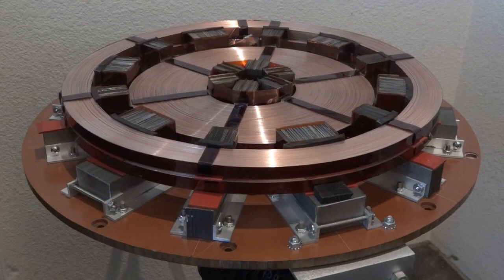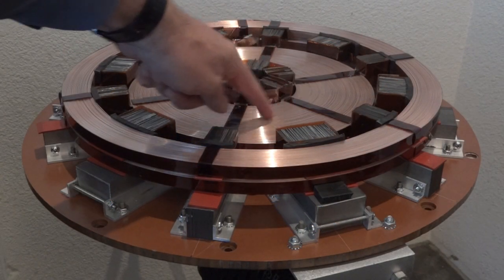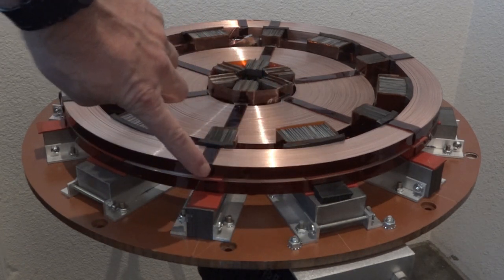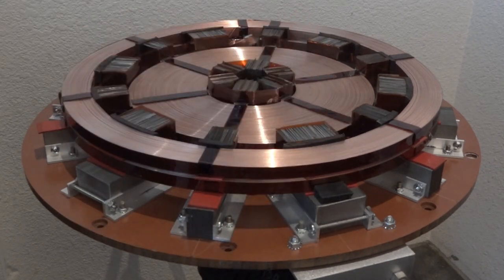On my setup here, the lifting coil is this big one in the middle, and these two stacked outer coils provide the lateral guidance needed to keep the levitating objects on the track, so to speak.